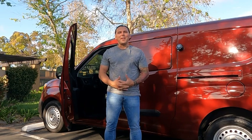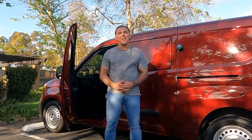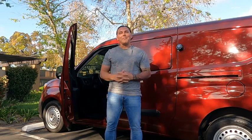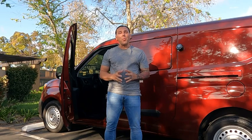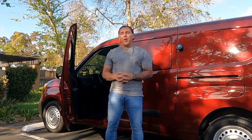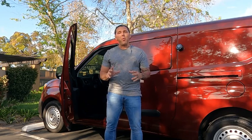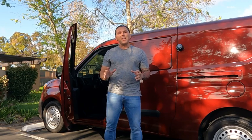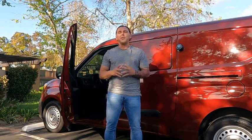Hey guys, what's up? It's Brandon with Wagstaff Auto Detailing, back with another auto detailing video. Today's an exciting video — I'm going to give you guys some ideas on how to plumb your water tank. This video is going to include all of the little accessories and parts you need, and I'm going to go through it step by step.